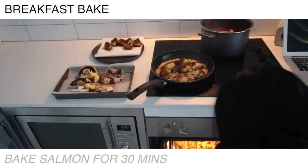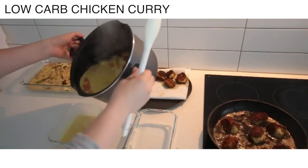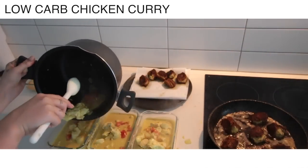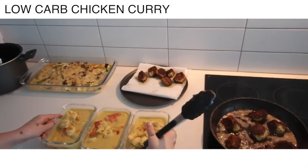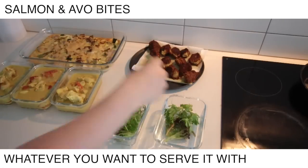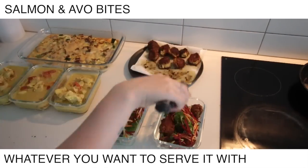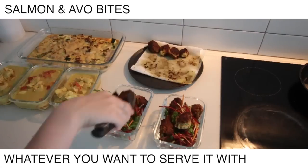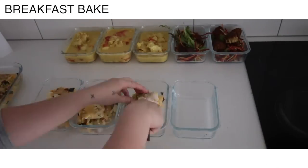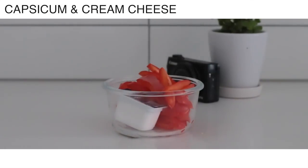Now I'm just taking my breakfast bake out of the oven — that cooked for 40 minutes — and I'm going to pop the salmon and mushrooms in and let that cook for 30. All this stuff is pretty easy; it took me about an hour and a half to make all of these. Now I'm putting some salad with the salmon and avo bites because I'm going to have them cold. If you want to reheat them, obviously don't put the salad in the container or it will wilt. Also serving up that breakfast bake — keep in mind this is not everything I eat in a day; I also have snacks and stuff.